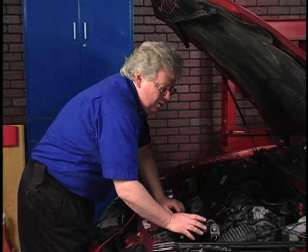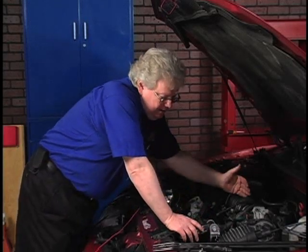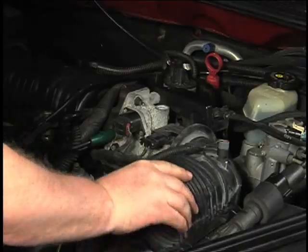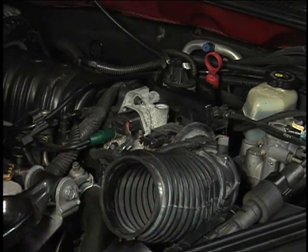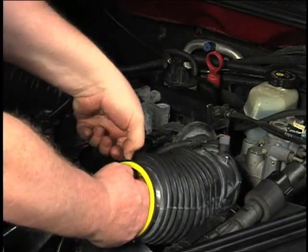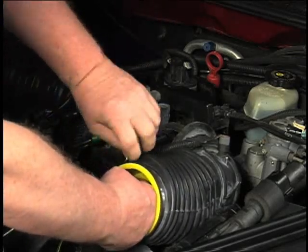Now the first thing I want to do is block off where any air could get out of the intake system. We know where it can get in, but where can it get out? It can get out right here through the feed from the air cleaner to the throttle body. We'll take that off of the air cleaner and use a little plastic insert that comes with the machine and the kits. Crank that down. I love the hose clamps with little levers on here. Alright, so that should block that off.